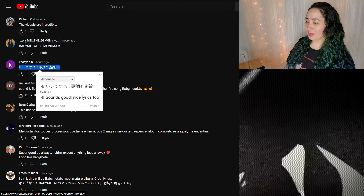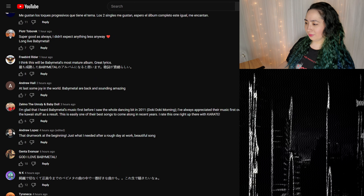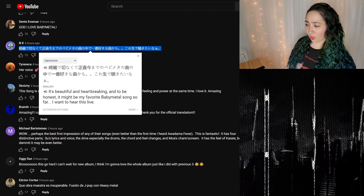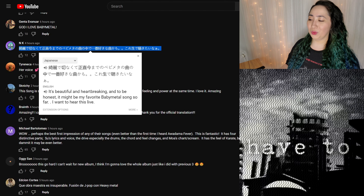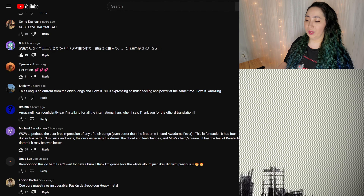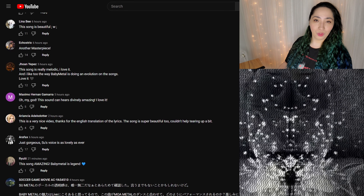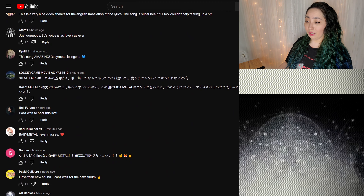We got fireworks mentioned in the comments too — nice lyrics. How about this one: it's beautiful and heartbreaking, and to be honest it might be my favorite Baby Metal song so far. I want to hear this live. Every single thing always makes you want to listen to it live — that's always there. Not all of us are going to be able to see something like that, but for those who are going to enjoy the live performance, you guys have a blast.